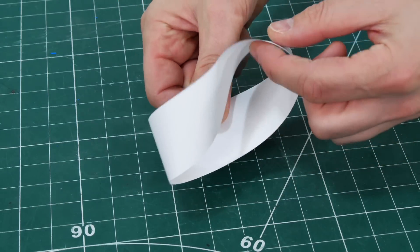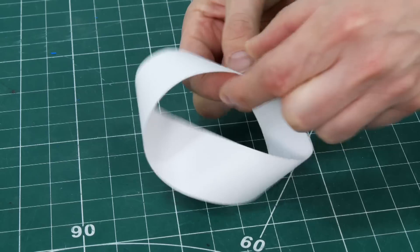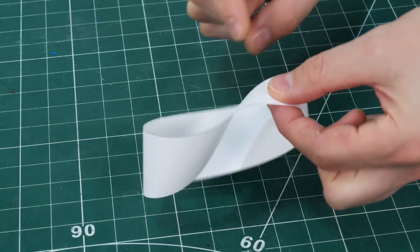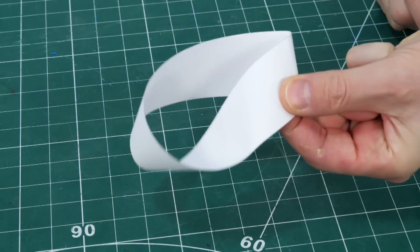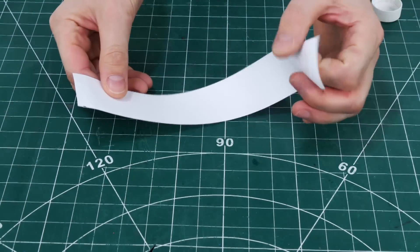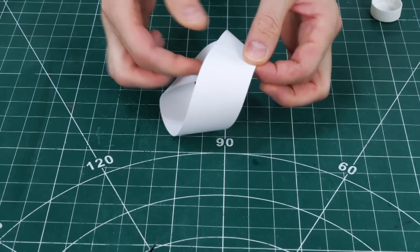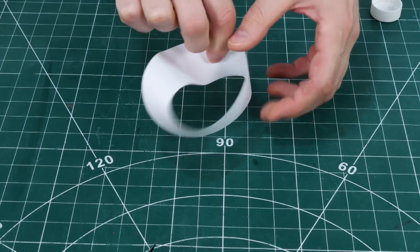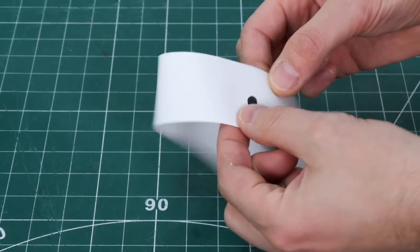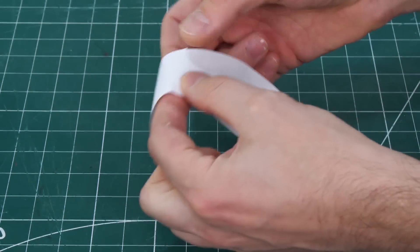A Möbius strip or loop is a one-sided object known as a non-orientable surface, meaning that within it one cannot consistently distinguish clockwise from counterclockwise turns. You can read more about this on Wikipedia, but we can easily demonstrate the principle by getting a strip of paper, putting one twist in it, and joining the ends together. This means we essentially have one continuous side, so if we follow it all around we travel over what would have been both sides of the strip when it was flat and return to where we started.